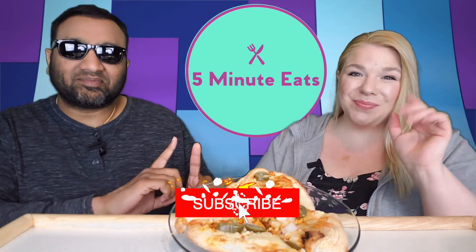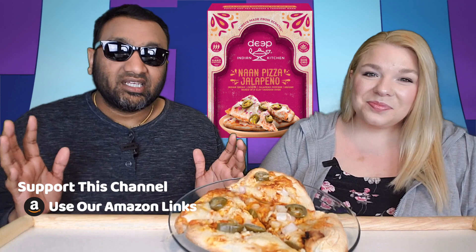Hey everyone, welcome back to Five Minute Eats. Today we have a little appetizer/entrée item for you. It's a frozen pizza, but not really — it's a naan-pizza. Today it is the Deep Indian Kitchen naan-pizza: jalapeño Indian bread with cheese, jalapeño peppers, and onions, baked in a clay tandoori oven and then baked in my oven.